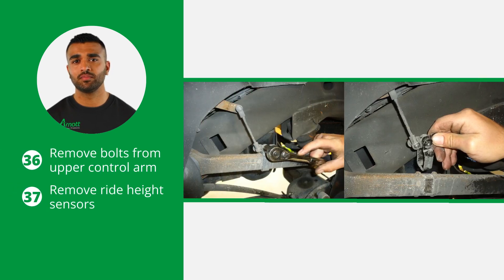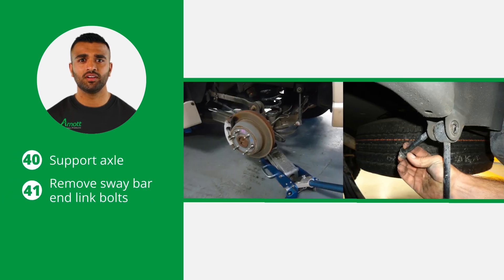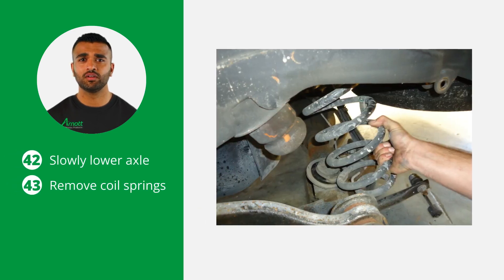Next, remove the bolts and ride height sensors from the upper control arms. Now remove the bolt and the bracket holding the brake line to the rear differential. Also remove the nuts on the upper sway bar end links. Using a jack or other suitable device, support the axle to release pressure from the sway bar end link bolts. Now slowly lower the axle and remove the coil springs.